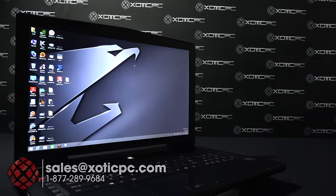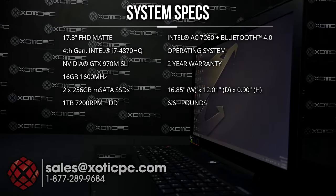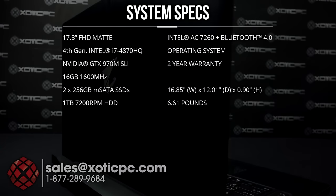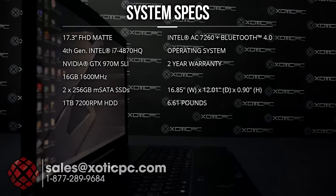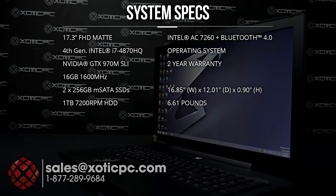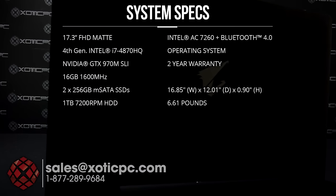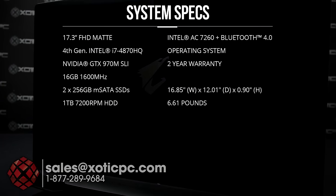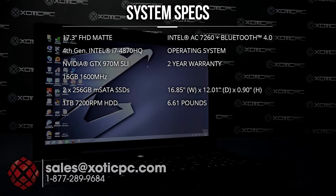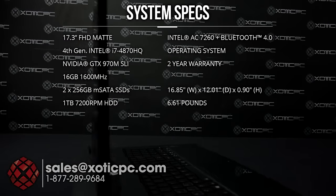Today we are tech checking out the AORUS X7 Pro CF1. This is a 17.3-inch 1920x1080 matte type screen. For the CPU it's an Intel i7-4870HQ which works from 2.5 to 3.7 gigahertz — it is an integrated CPU so it cannot be upgraded. For the video card we have two NVIDIA GTX 970Ms, the 3-gig version each, so you're getting 6 gigs total, and those are SLI capable.